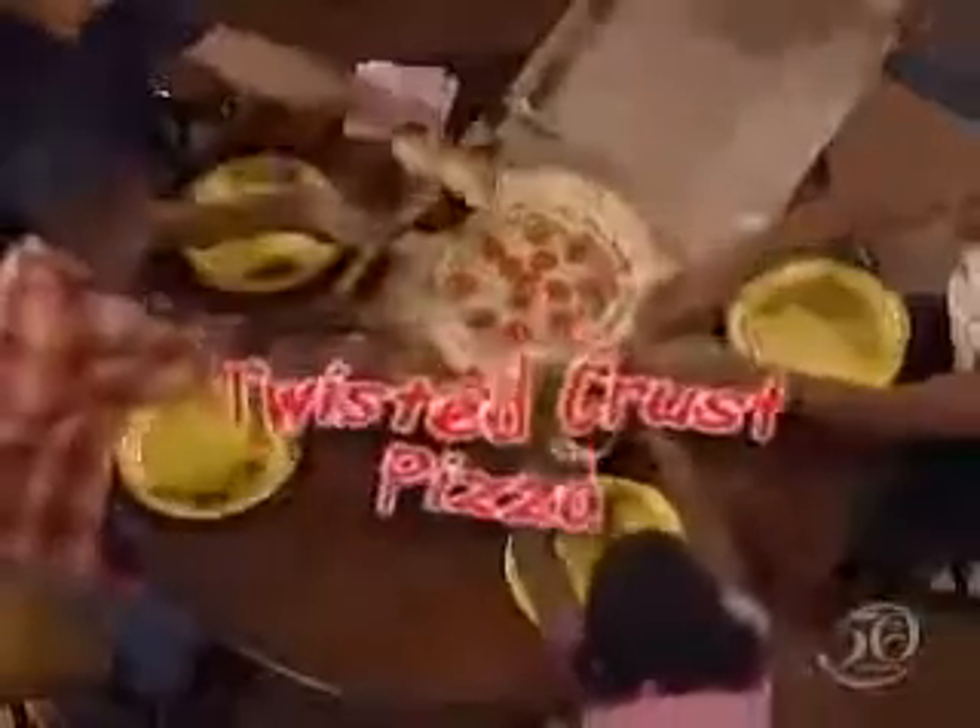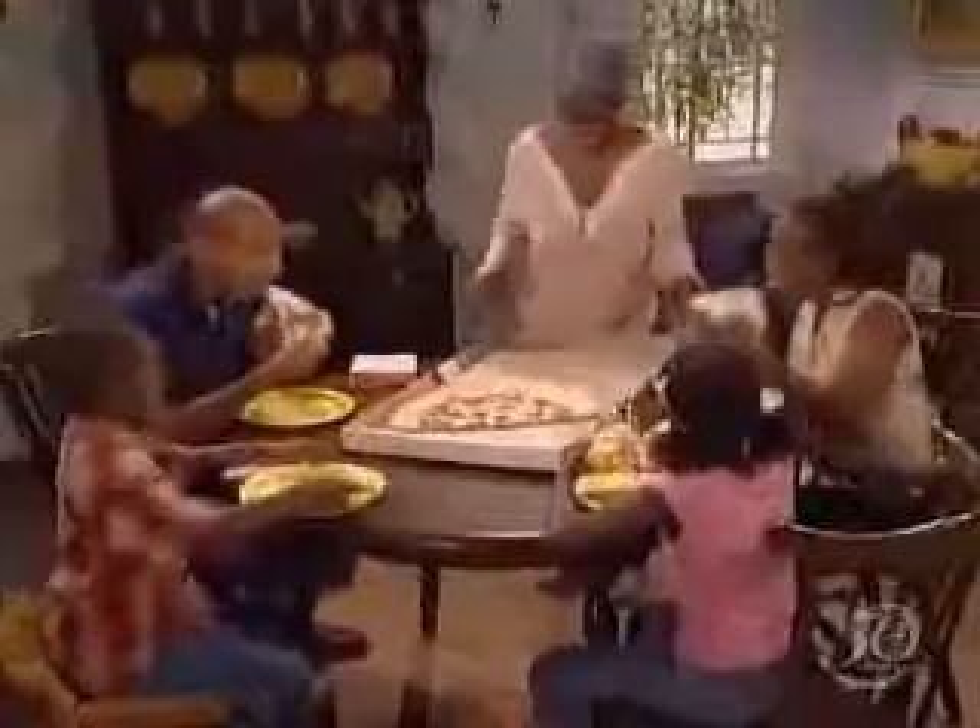You know what this family needs to do. Rip and dip! Nothing livens up a meal like ripping and dipping with Pizza Hut's Twisted Crust Pizza. Look at that — breadsticks baked right into the crust. And that's not all. The spicy honey mustard barbecue dip is in there too. Once you rip, you'll flip, because the dip is baked right into the breadsticks. It's twisted fun.